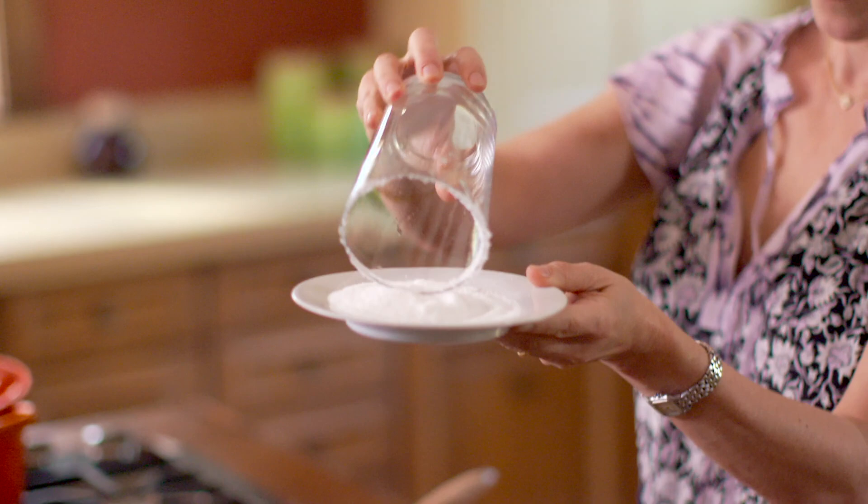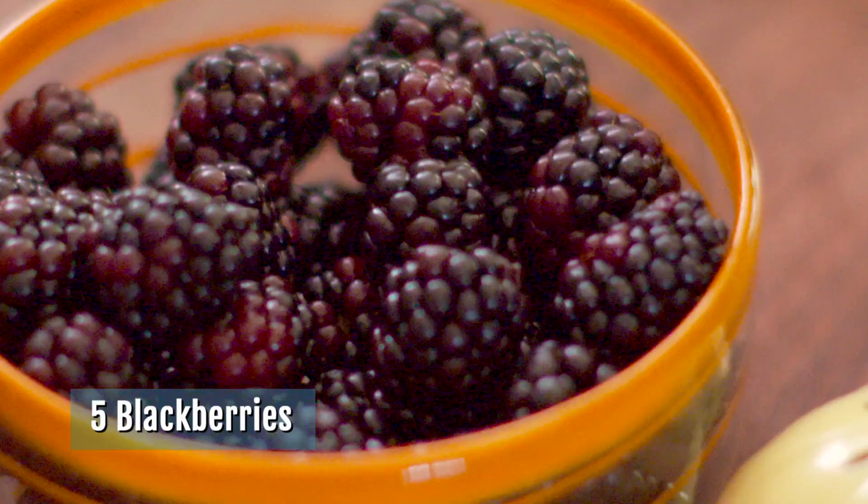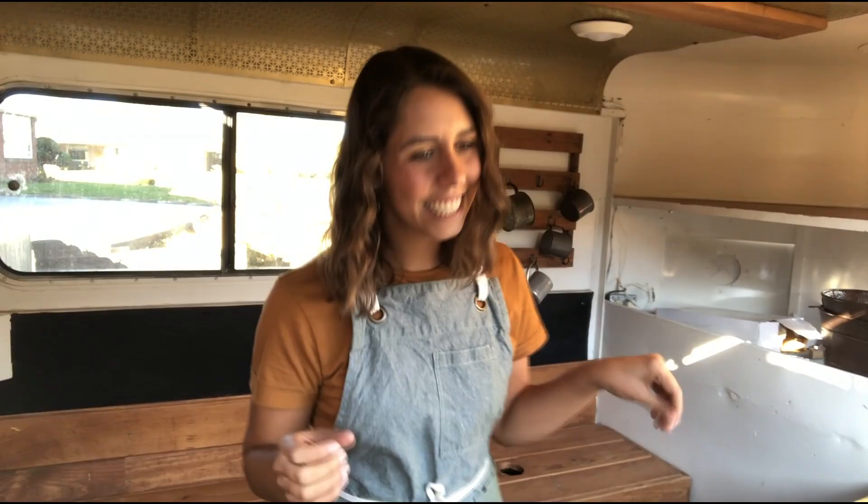We're going to rim the glass with some salt. If you are using a plastic cup, I would recommend simple syrup because the lime juice isn't sticky enough for plastic. I'm already learning so much and it's been just a few minutes! In your shaker you're going to put five blackberries — you want the juiciest, chubbiest blackberries you can find.